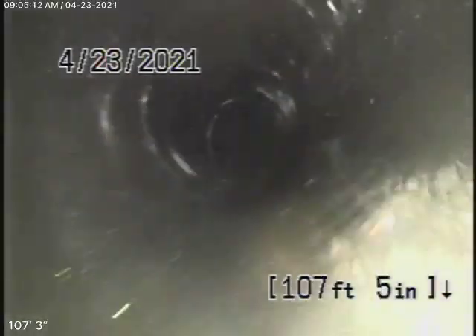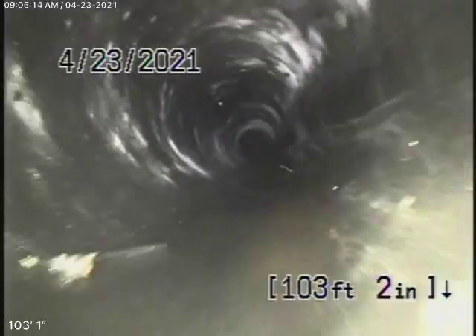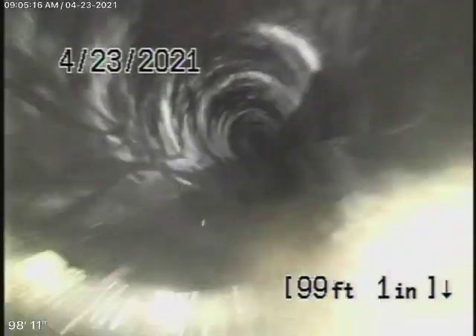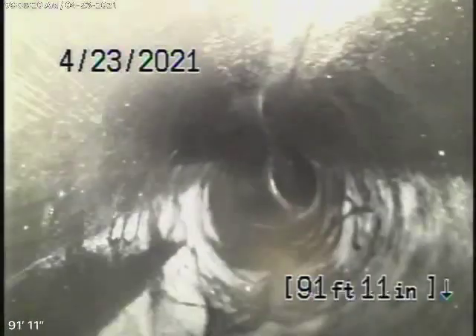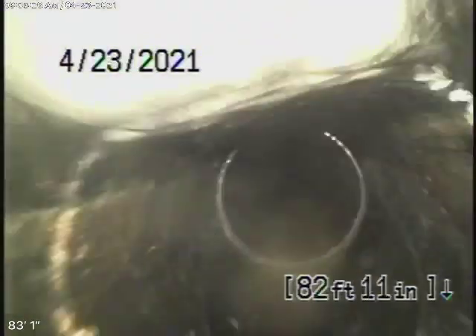We're running the camera through the end of a line cleaner, which takes us through the house. Remember, we cannot check every pipe in the house — we're checking the main sewer line. Your general inspector will run the water everywhere to make sure everything's draining properly.